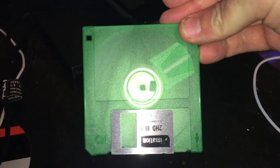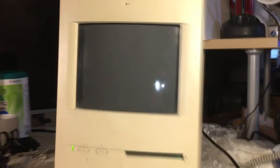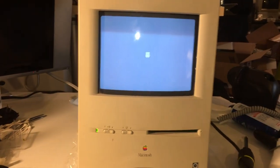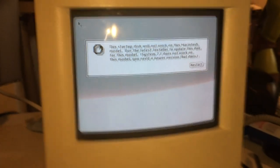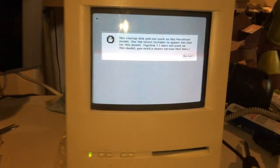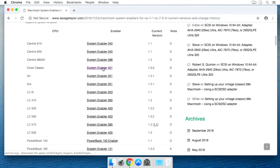After our disk tools disk is ready, we'll insert it into the Color Classic and boot it up. Keep in mind the hard drive has already been removed. The system will boot from the floppy disk anyway, even if there was a hard drive in there. So we see this stupid error about how System 7.1 does not work on this model — which again is stupid, because before the hard drive died, this is what was running on this computer. Let's go find this System Enabler 401 that is needed for the Color Classic.